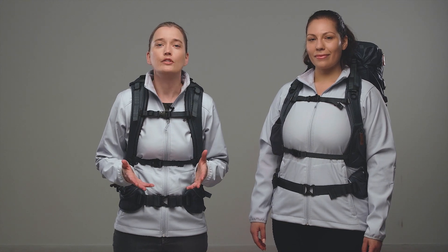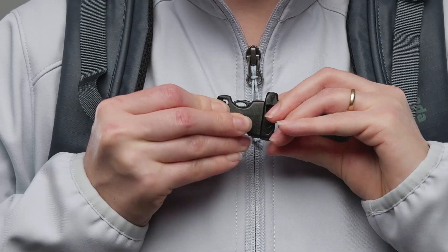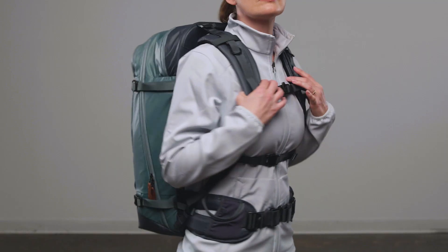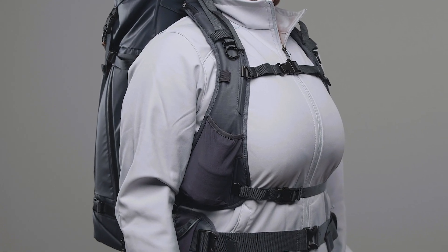You'll notice we have two sternum strap closures on all our women's styles. This allows you to secure one above your chest and one below. This creates much greater stability and comfort, but it also eliminates awkward pressure points across the front of your chest.